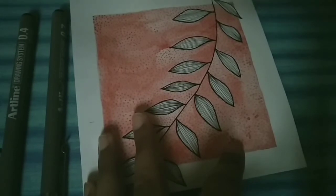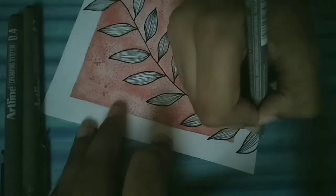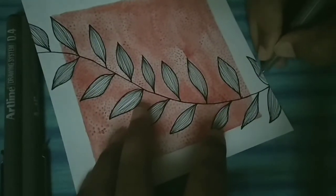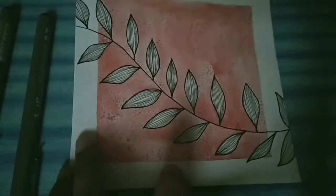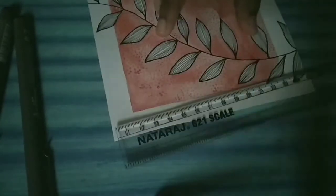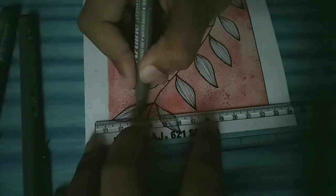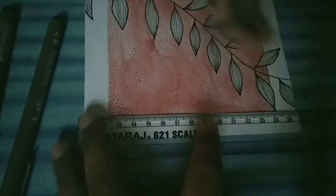Here my leaves are almost completed — just two of them are left. Now I am using a 0.5 pen to make the border. Make sure the pen doesn't go inside the leaf. I am using a normal scale here.